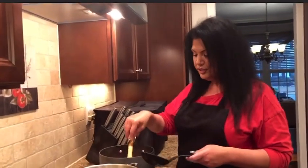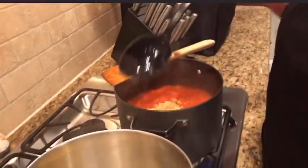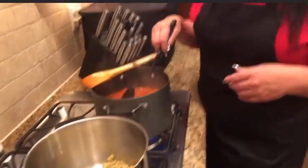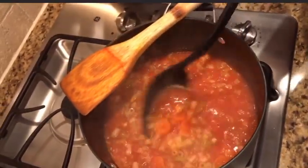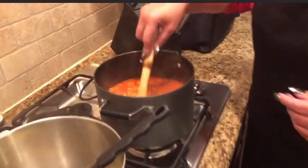The macaroni's cooked and strained, and now I'm gonna put a lot of it into the soup. It's a pound of macaroni, but you can use more or less depending on what you want. You're going to get a delicious looking soup — just stir it up so it's all mixed in, then you can shut your stove off and plate it up.